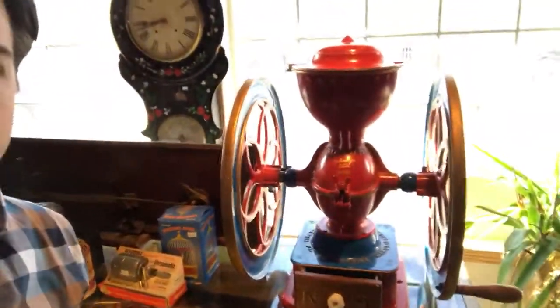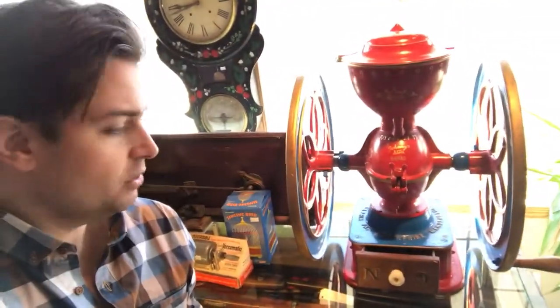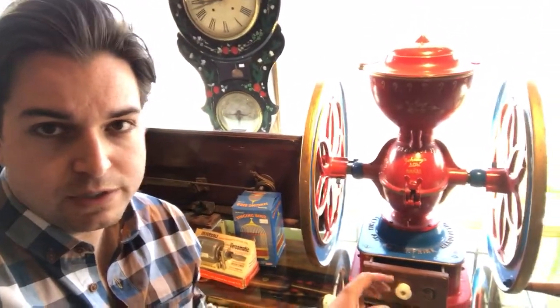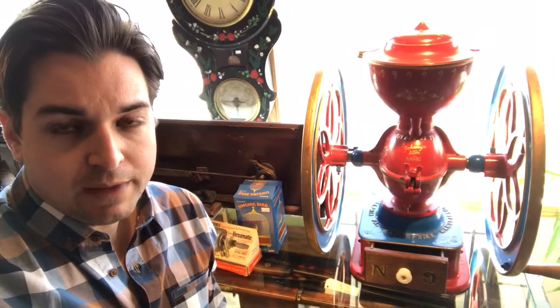This is an 1873 coffee mill. It's a number nine — they're numbered based on their sizes. It would have been general store purpose. This wouldn't have been something you had in your house; it would have just been way too big and industrial.